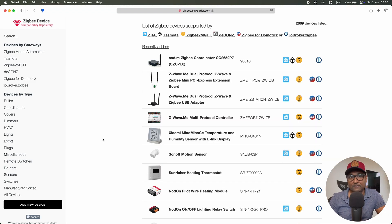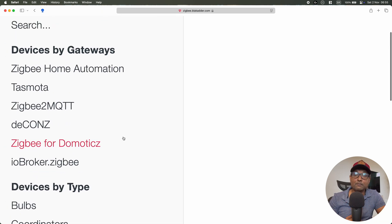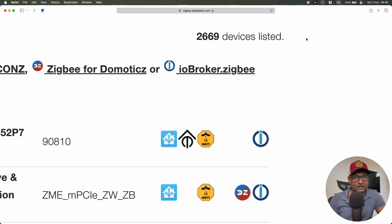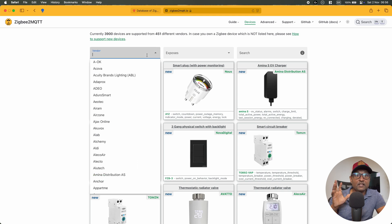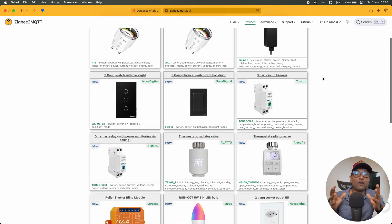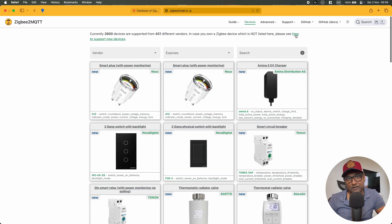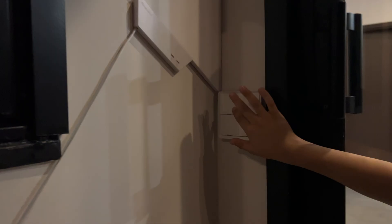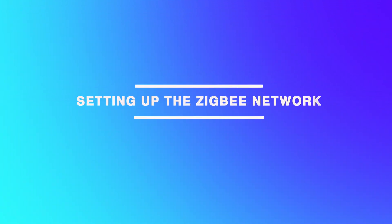When finding affordable Zigbee devices, I rely on two main websites, with links in the description. Website one is my go-to compatibility resource — it lists Zigbee devices supported by various open-source platforms, with filters to sort by device type or platform, and shows the total number of supported devices. Website two is the official Zigbee2MQTT repository, where you can filter by vendor or feature. Using these websites and AliExpress, I purchased switches, inline modules, lights, blinds, extenders, buttons, scene panels, and sensors — all based on my smart home blueprint.